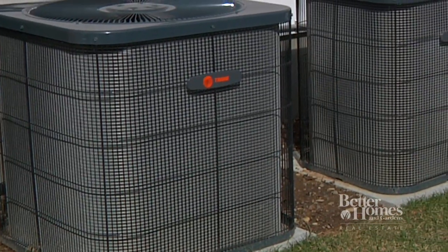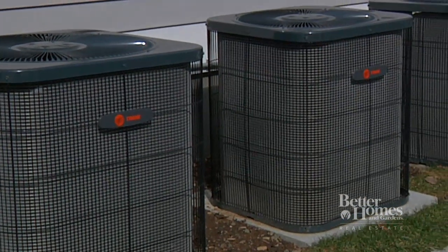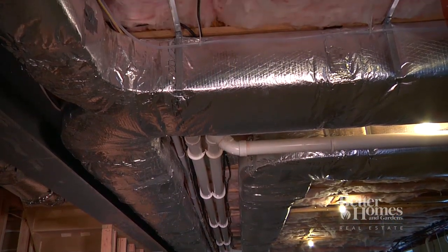Keeping your air conditioning system in good working order is easy to do and can result in reduced repair costs, lower electric bills, and a longer system life. The key is maintaining good airflow both inside and out.